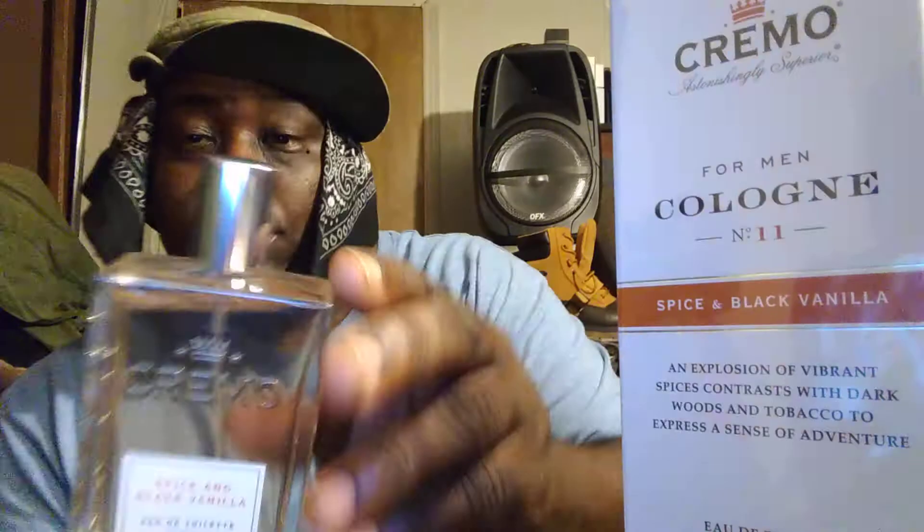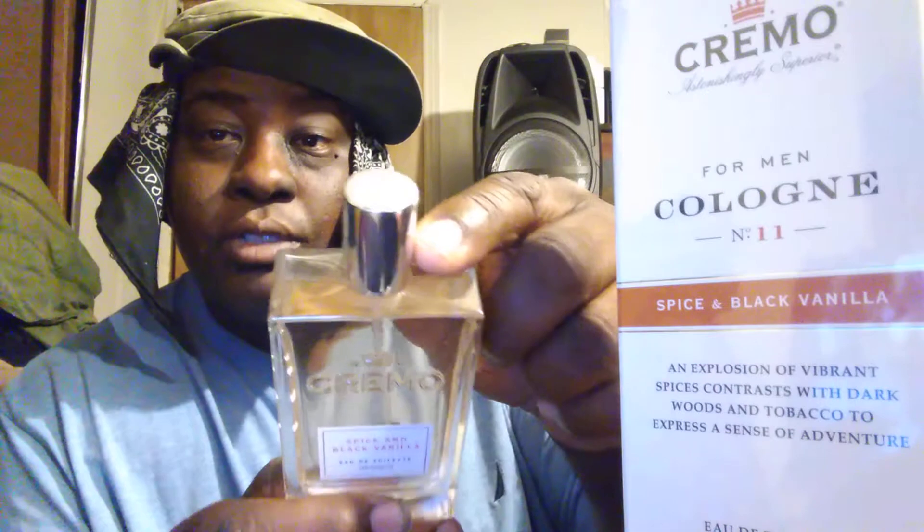Don't over-apply this one guys. With this you want to go about four sprays — that's pretty much all you need. If you do over four sprays I think you're gonna be choking somebody out, that's how strong this is.